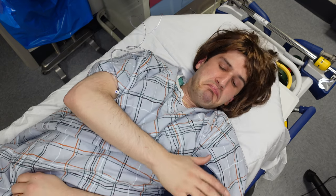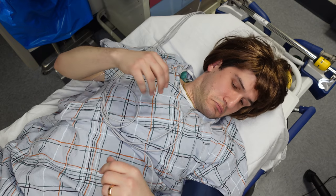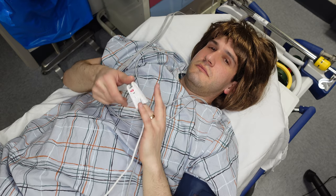For every procedure I always place at a minimum the following monitors: a blood pressure cuff which cycles anywhere between once every three to five minutes; EKG leads, at minimum three but typically five; a pulse oximeter which shows me oxygenation in the patient's blood and heart rate; a thermometer placed usually after the patient's asleep; and a CO2 monitor connected to whatever breathing device I'm using.